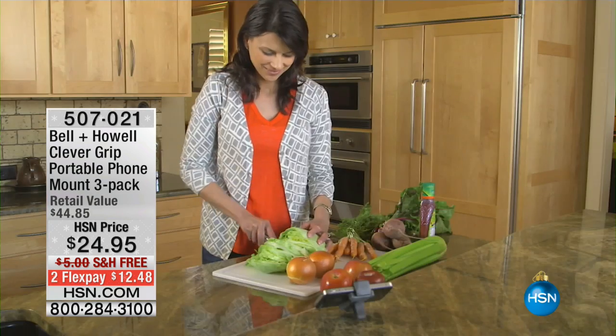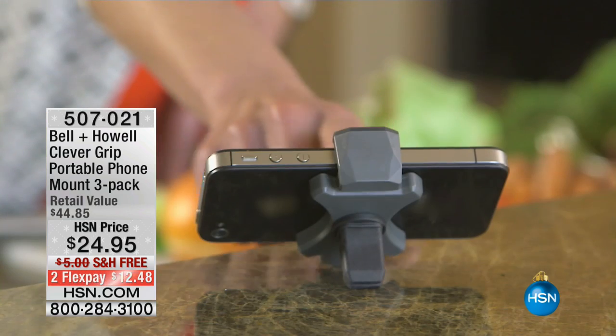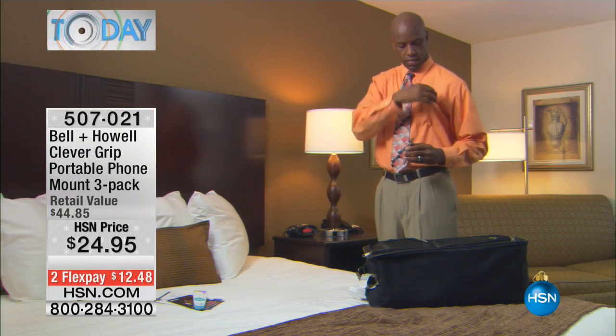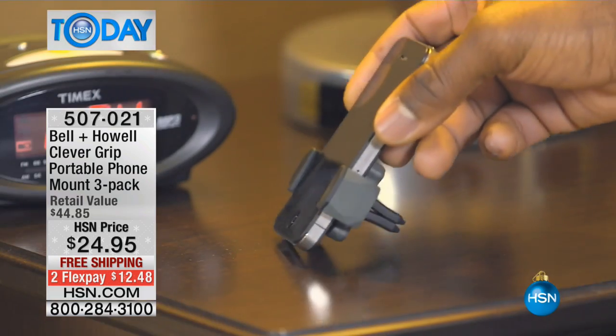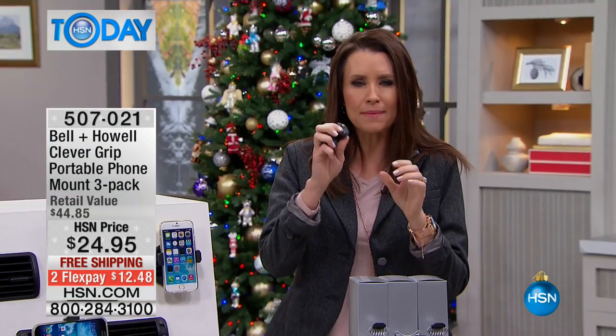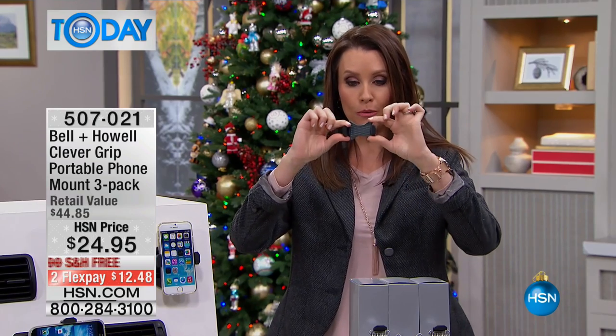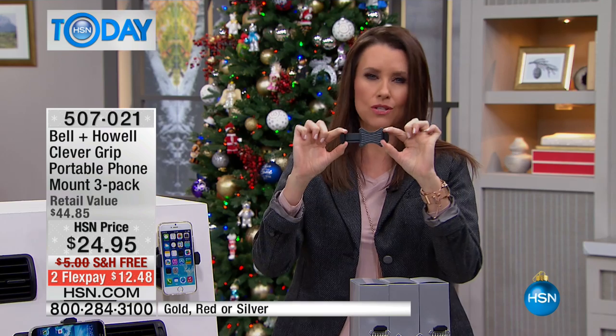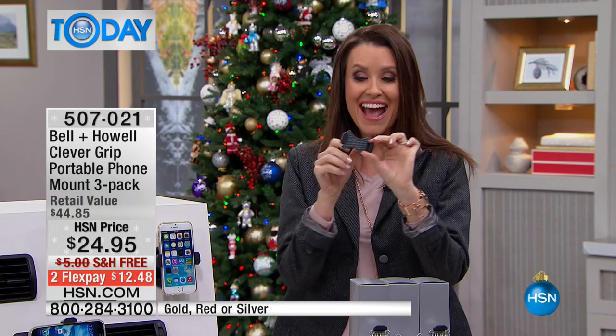This actually will mount your cell phone or your GPS so that you've got hands-free in your car. You don't have to adhere anything — there's no setup, nothing. All it does is you stretch it out to fit your phone, even up to that big iPhone 6. They all look like small tablets now, and then you're able to put it in. You can twist it around. You're getting three today.